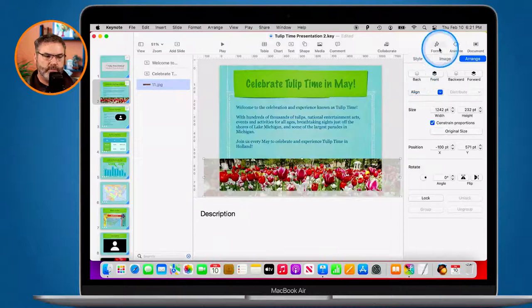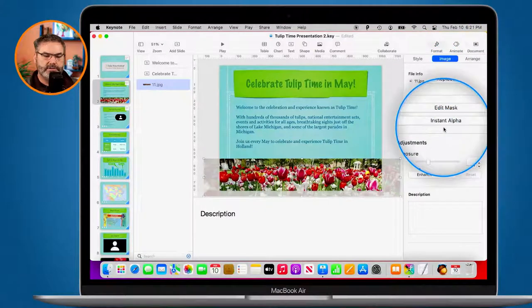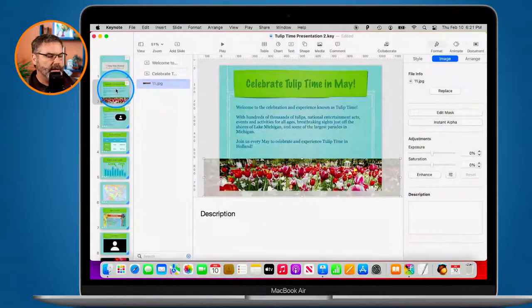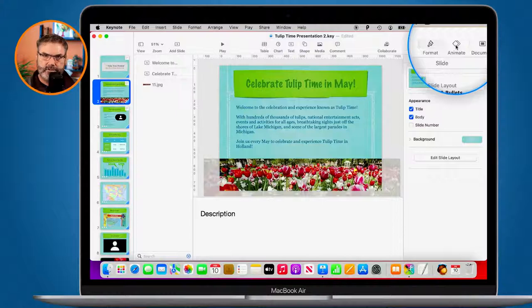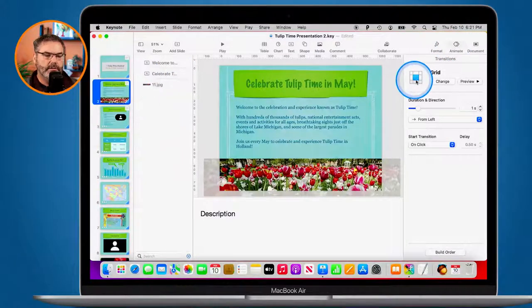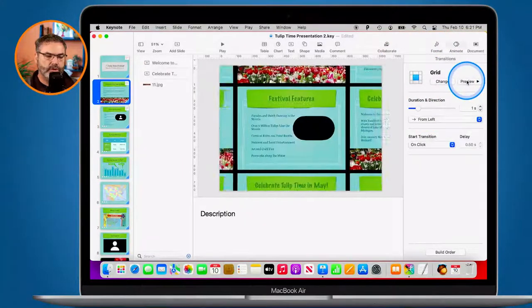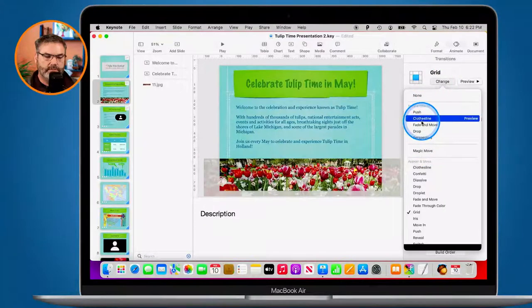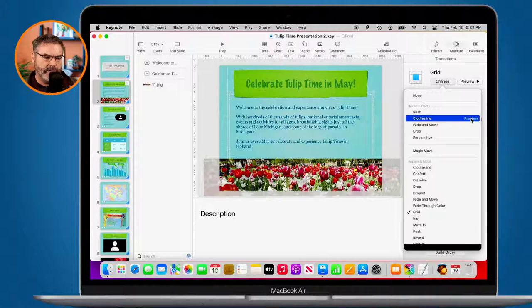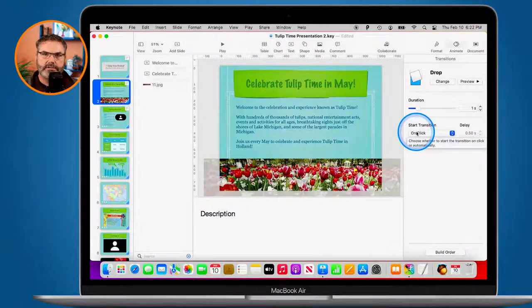Depending on what you have selected, the format panel changes. With an image selected, I have image formatting — instant alpha, edit mask, adjust exposure, saturation. For a movie I could change how often it plays, whether it loops, and so on. Under Animate, this is where we have transitions, build-ins, and build-outs. When I click Animate, this slide has a grid transition. I can preview it and change it — let me try Clothesline... let's go with Drop instead. I like that one. You just select it and it's added as a transition.